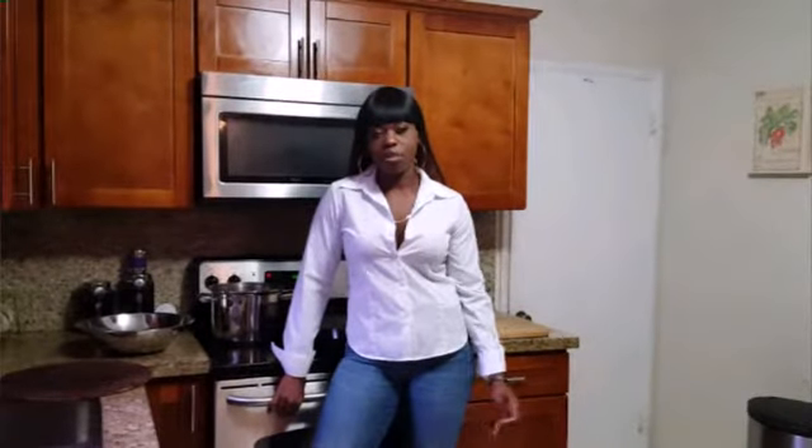Thanks for joining me in my kitchen. My name is Beatrice and today I'm going to make a pizza.